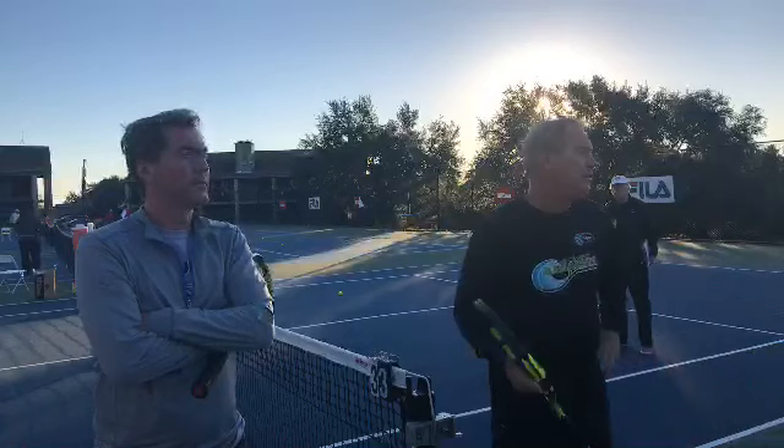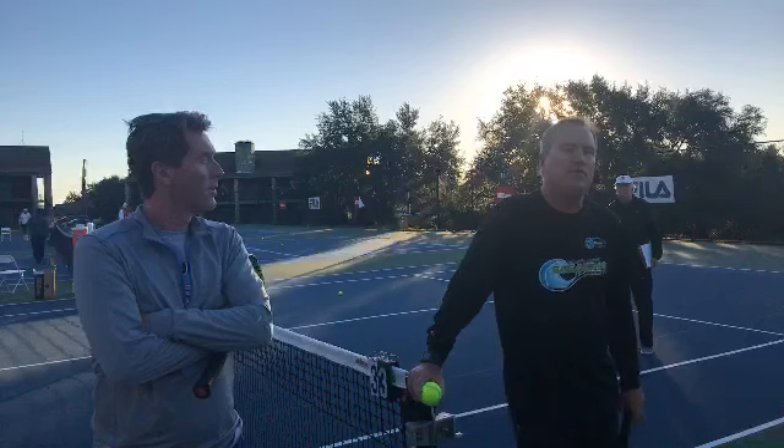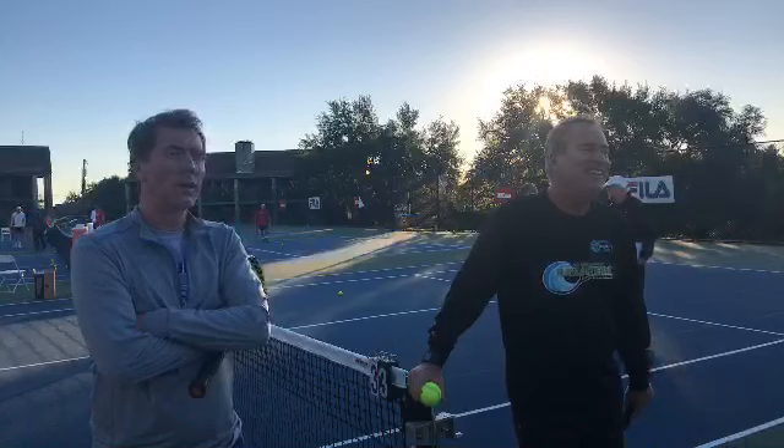I played against Andy Roddick — guys that could serve 140 miles an hour. So what do you do? You can do two things.